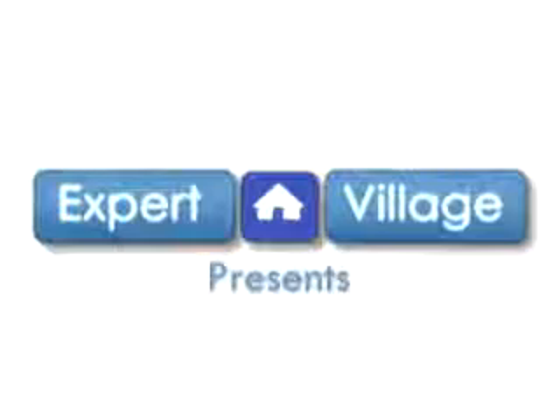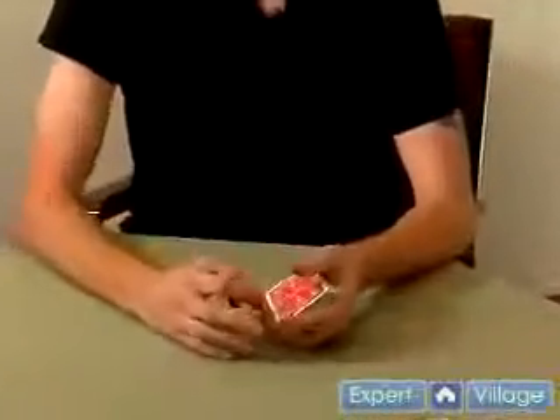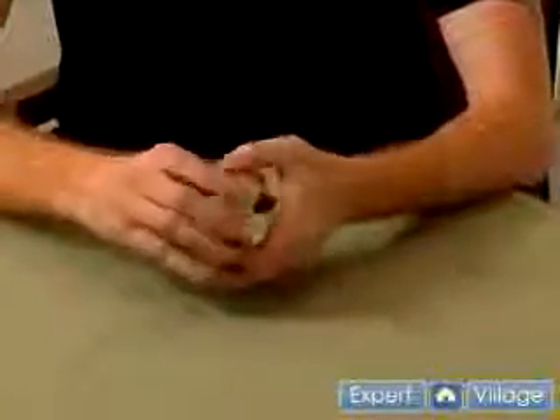Hi, I'm Brandon Nowoski, and on behalf of expertvillage.com, I'm going to show you some more on card tricks. Today, we're going to go over a force. What a force is, is when you force somebody to select a particular card — say the nine of diamonds.